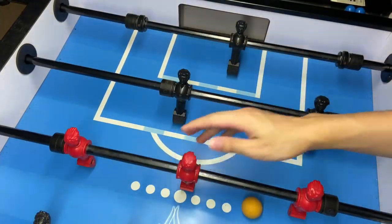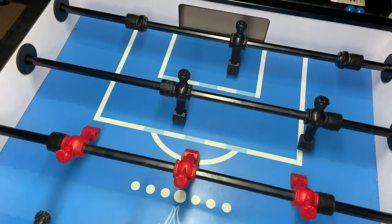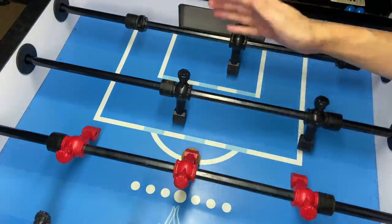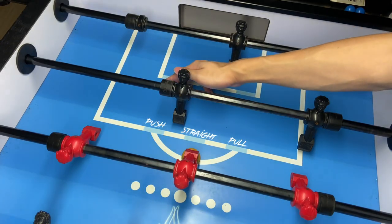First of all, let's set up the ball in the front pin position. You are going to place the ball right at the center in front of the goal. Same as the snake shot, you want to be able to do the pole side, the straight, and the push side.